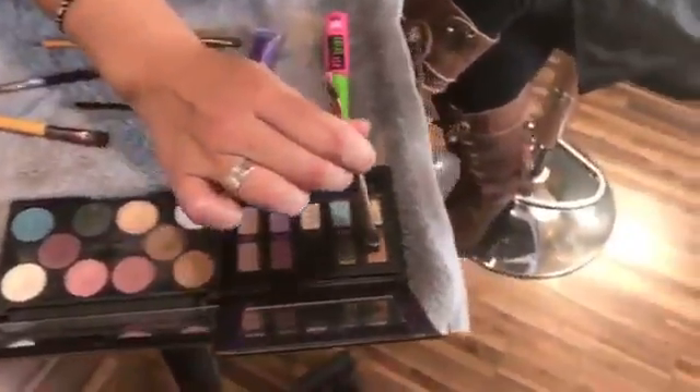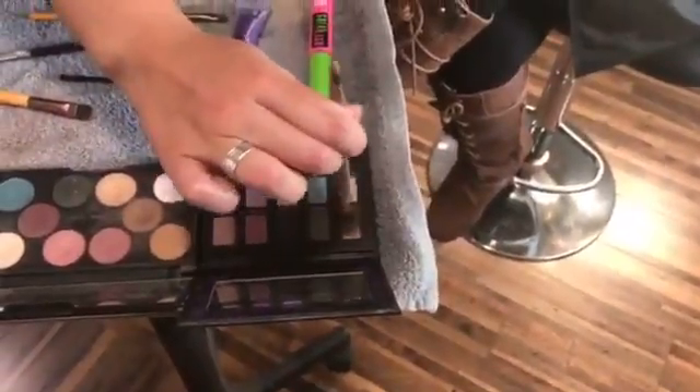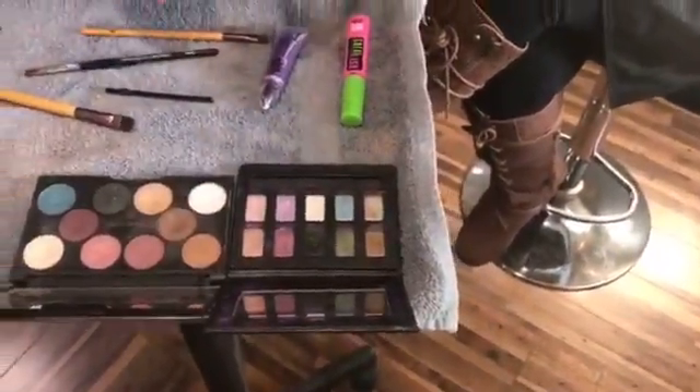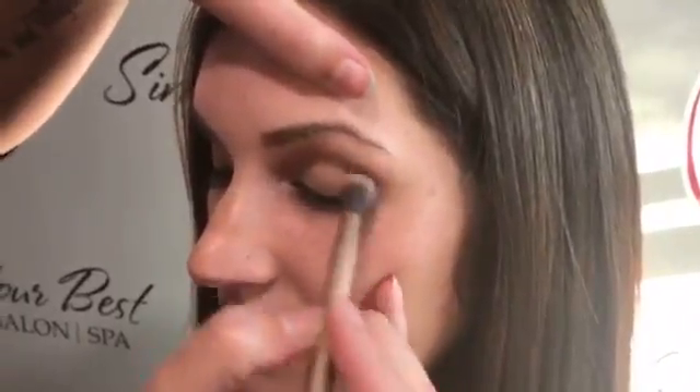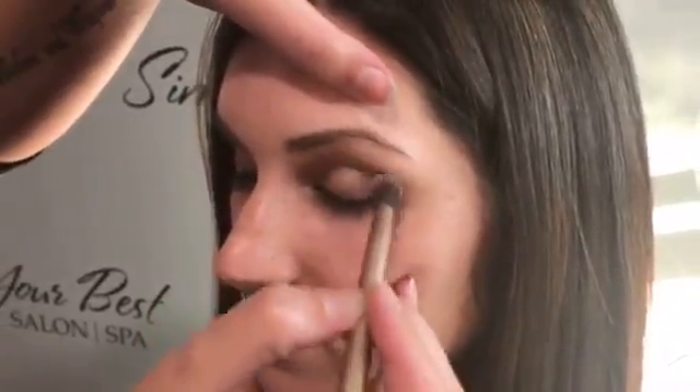Then I'm going to go in with this dual-ended brush and use the more puffy side. I'm going to go in with Smog, which is our darker brown, and take this color right in the corner of her eye and through her crease. I use circular movements so it doesn't create such a harsh line.